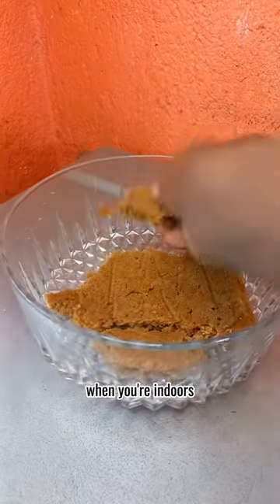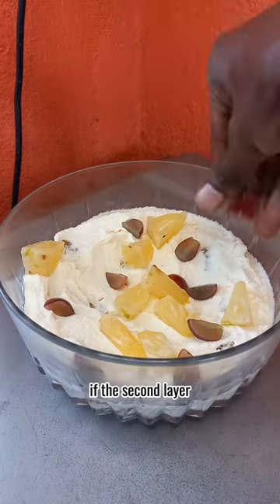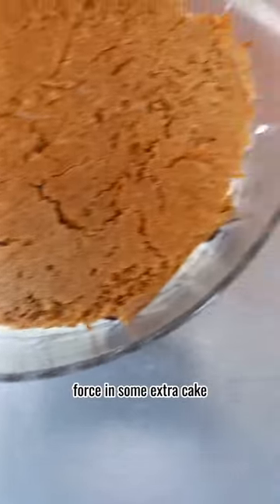This part of the cake, just like what you wear when you're indoors, are the scraps. Cover it with some whipped cream, drop in some pineapples and grapes. If the second layer doesn't fit completely, force in some extra cake.